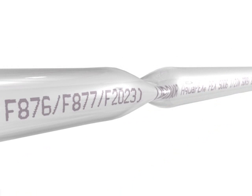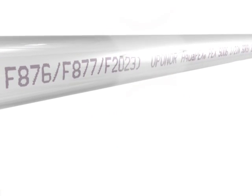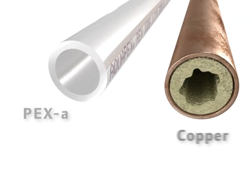On the rare occurrence of a kink, PEX-A's shape memory returns with controlled heat. And PEX-A resists mineral buildup on pipe walls.